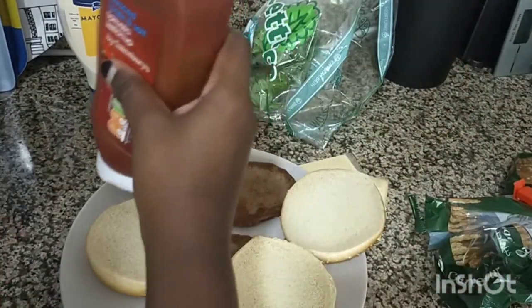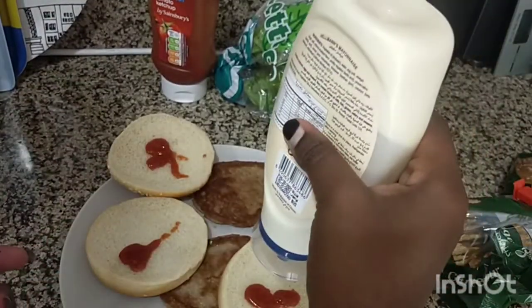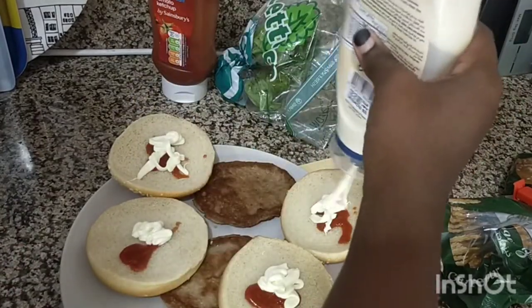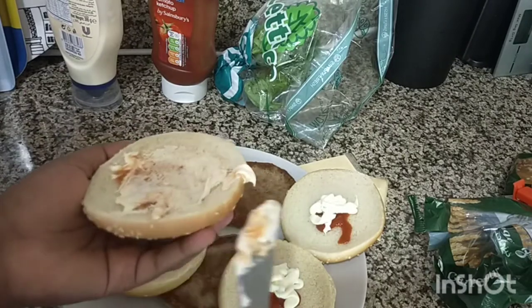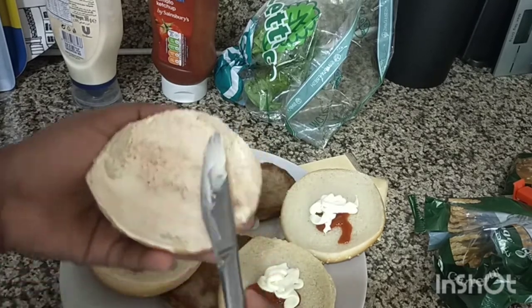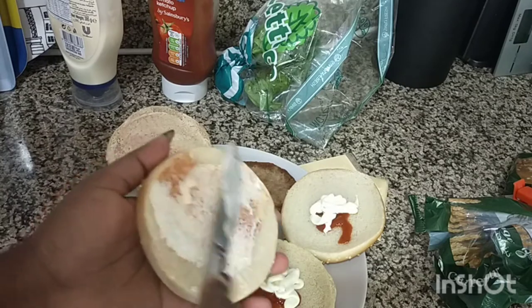First of all, I begin by mixing ketchup — just a little bit — and mayonnaise. It doesn't have to be necessarily this one, just use whatever you have at home. I prefer a little bit more of mayonnaise and I'll just mix them together. You can also make this mixture separately in a bowl and then spread it directly, but this is how I like to do it.